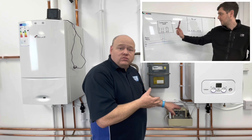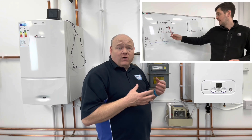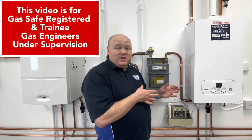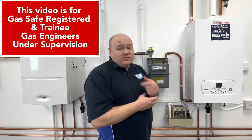He's going to show us a few faults on a condensate pump as well, so hopefully this should be a really good video for new people coming into the industry, or some people who have been doing it a long time and might not wire these pumps in correctly. Let's go over to Michael.